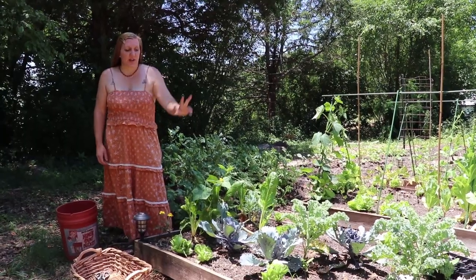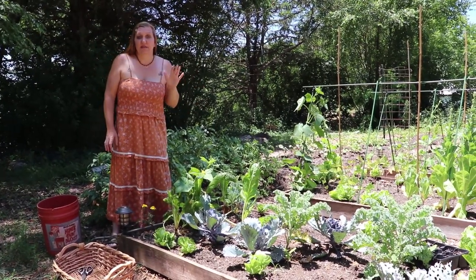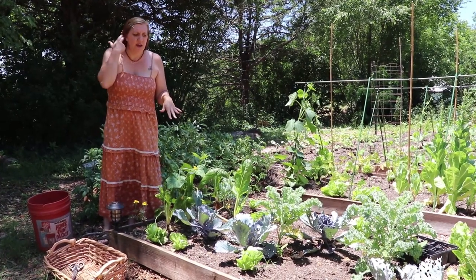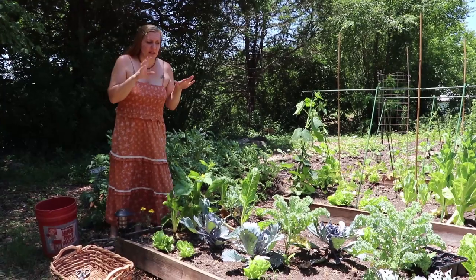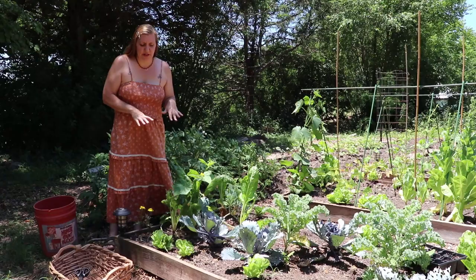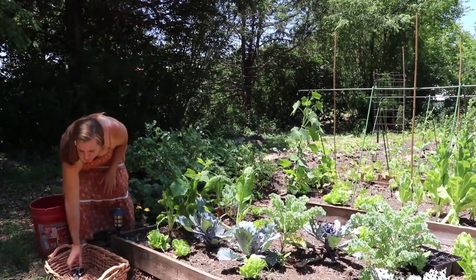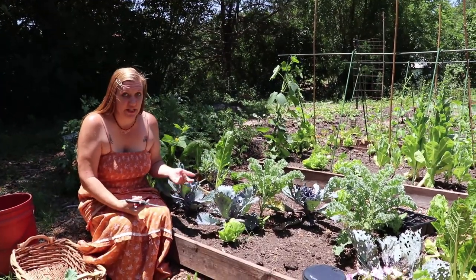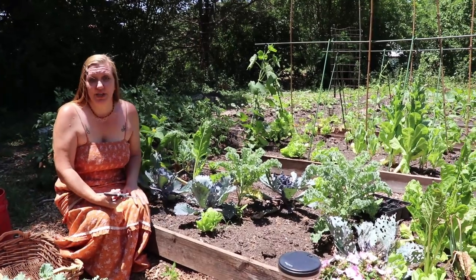We're going to start in the first bed. This is our spring greens bed. It is obviously way past the spring season here in Georgia and they're all struggling so much that we have made the decision this bed is going to be pulled and we're going to plant some new stuff in its place. The first step to that is to harvest - some of it for our own use and some will be given to the chickens.